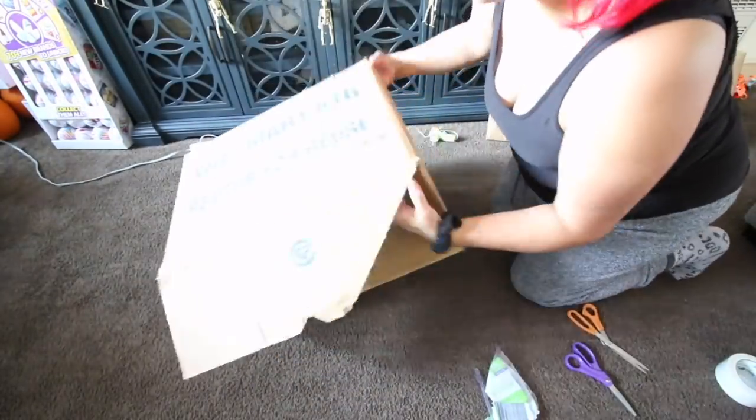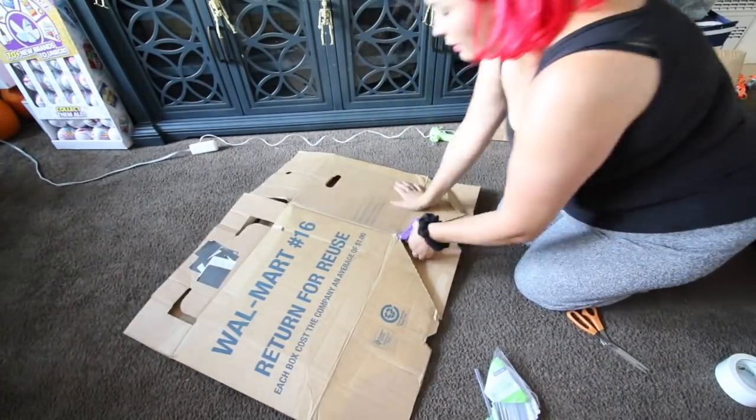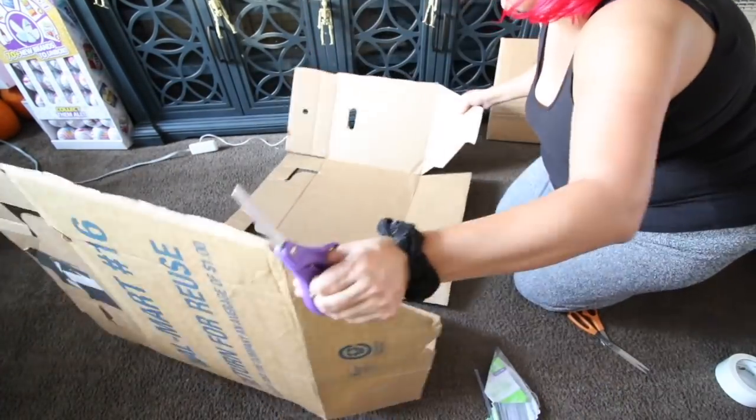Hi, everybody. Welcome back to our channel. Today, I am making a DIY Halloween costume.